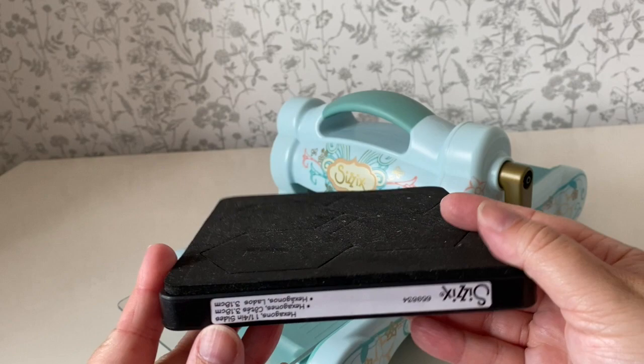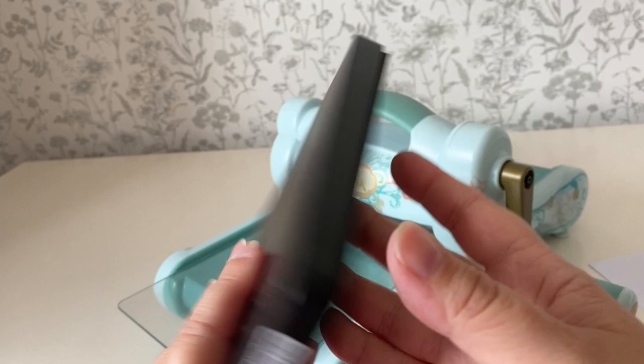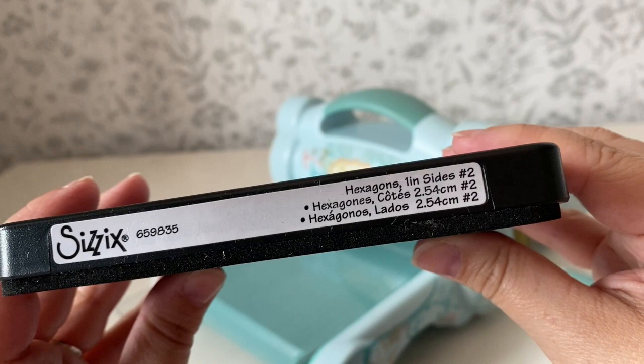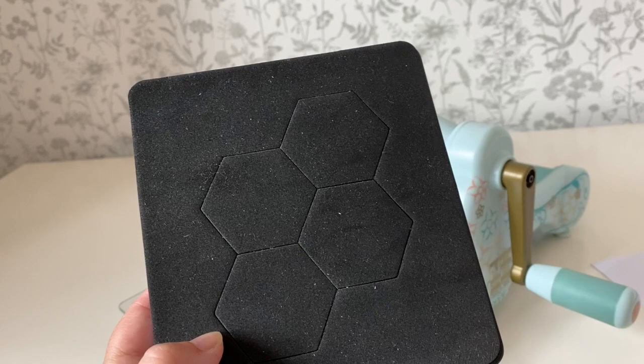I like to use a Sizzix machine, which is a die cutting machine, and you have to buy the dies for the particular size that you want. This can be a bit of a drawback because it means you need to invest in all of the different size dies that you'll need. I just have two sizes of hexagons - one inch hexagons and one and a quarter inch hexagons.